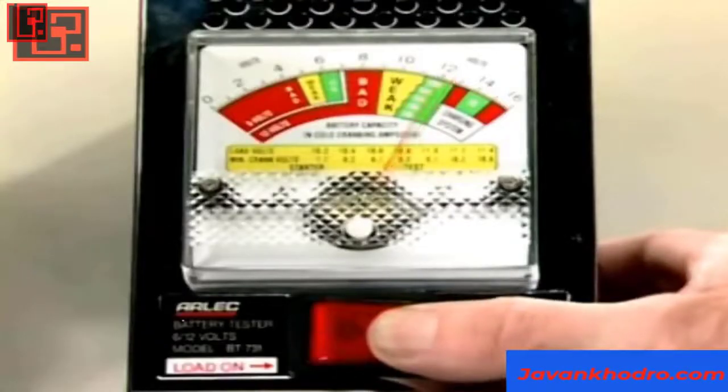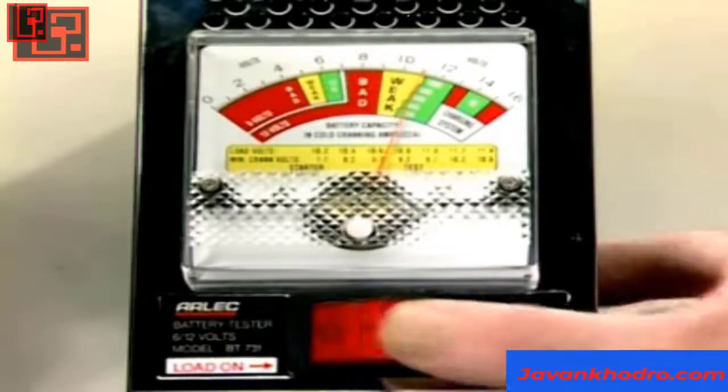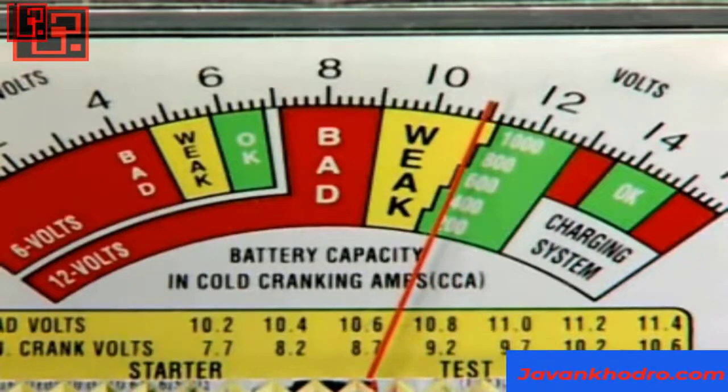A battery is rated in amp hours, which means that it can supply a certain number of amperes for a specified length of time under continuous load. Another measurement used is the international standard cold cranking amps.